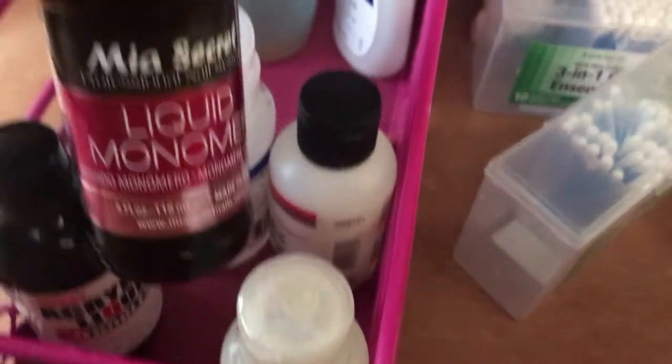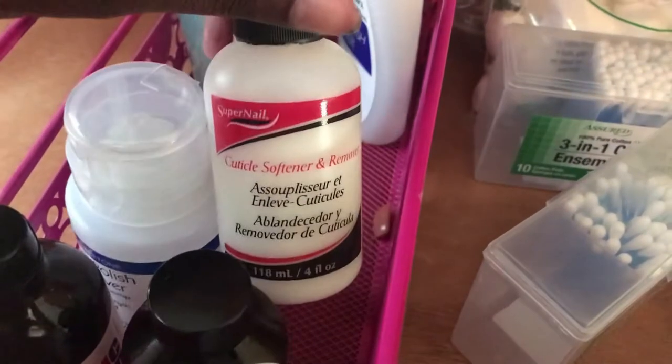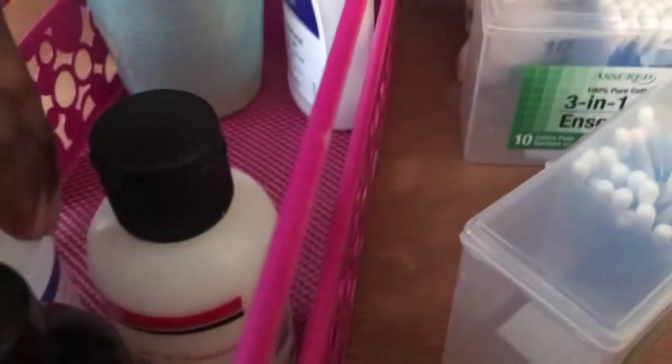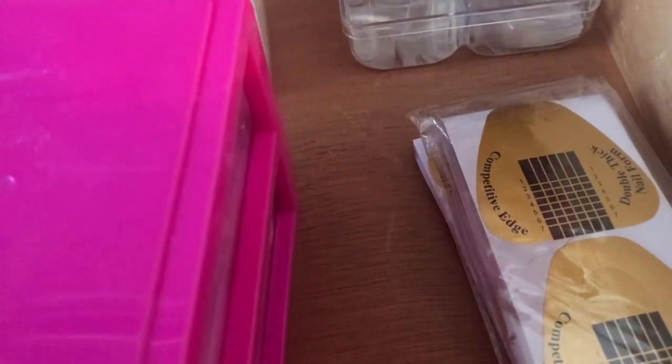Opening another drawer — I keep my monomers and basically any small bottles in here. I got this bottle from Dollar Tree. It's like the bottle I've seen Nail Education — I believe her name is Susie — use as her damping dish. That is in my Amazon cart because I will be getting it. And I also think if you don't use odorless monomer and you want to get that bottle, it will help with the smell.